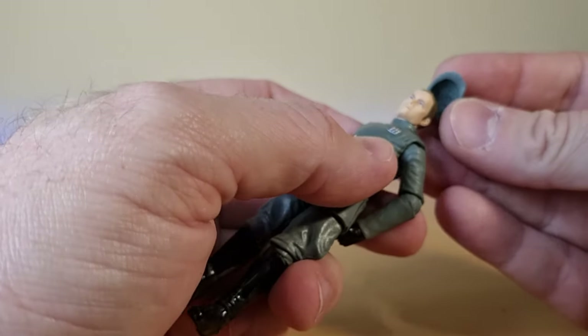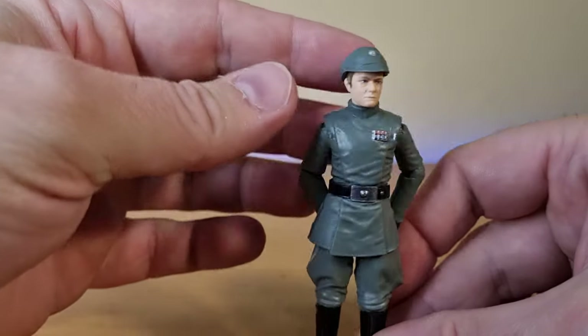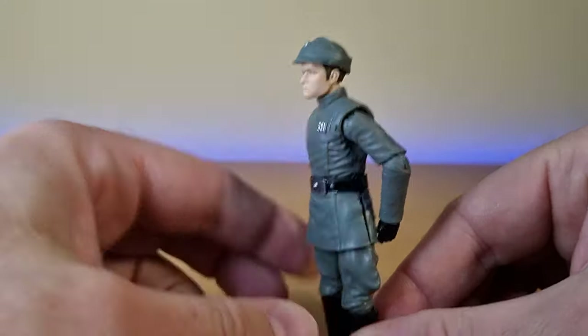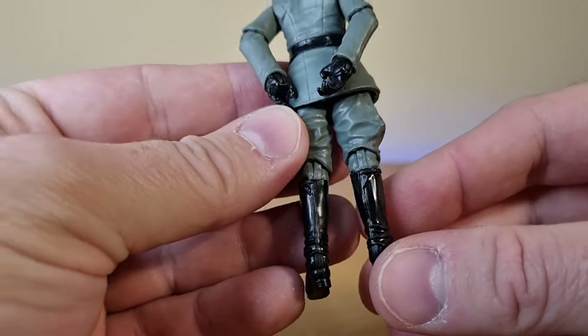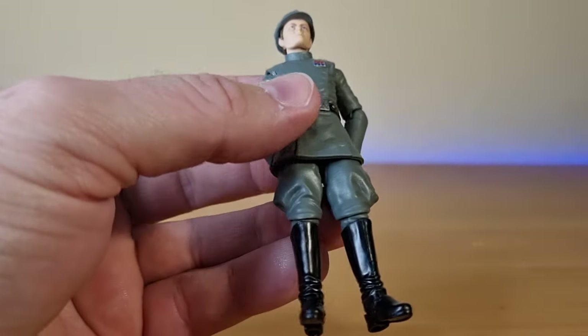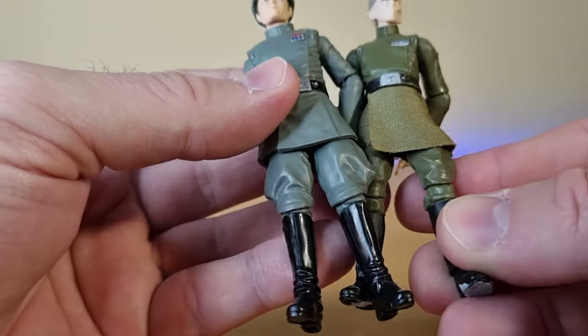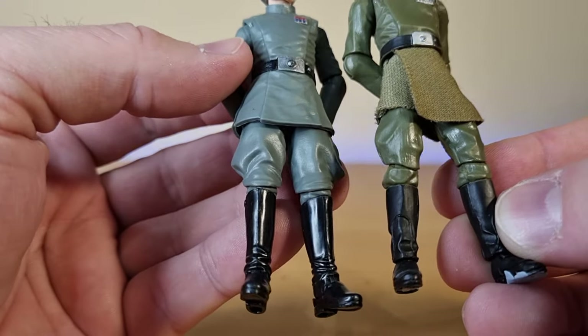I like the removable hats — very nice. I just want to compare the legs because I was thinking maybe the sculpts were the same, but no, they're different — the legs are new.